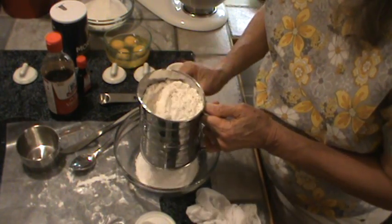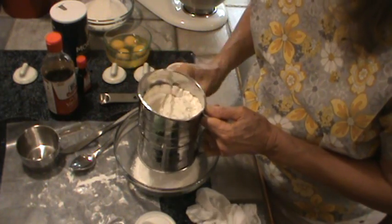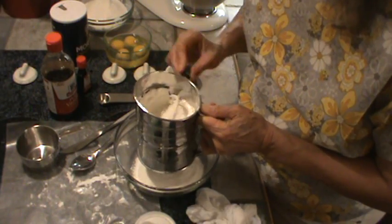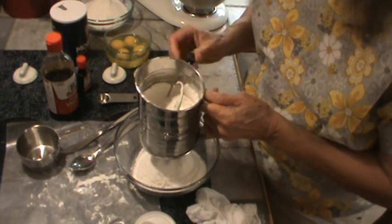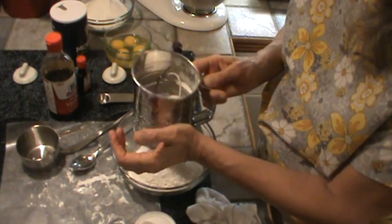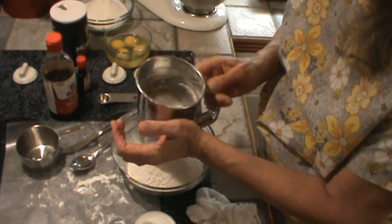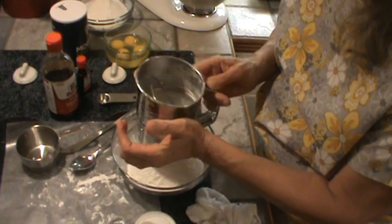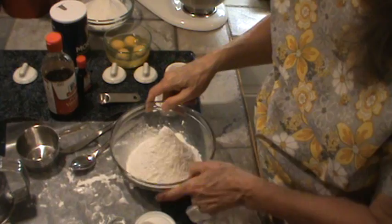You can get a sifter like this at Walmart. This one happens to be stainless steel. The one I had before was not stainless steel and it rusted — I'd had it for about 20 years, so I guess it was okay, but it rusted. The stainless steel, of course, will not rust. I'm just banging it against my wrist to get that last little bit out. It sifts all clean and clear with no lumps.